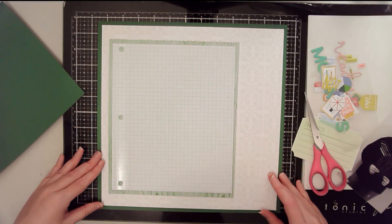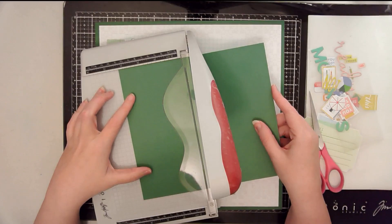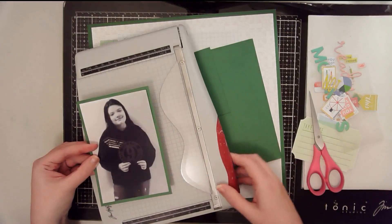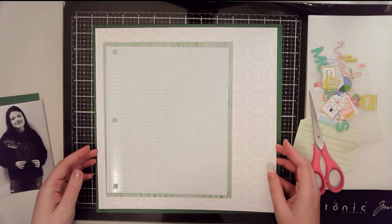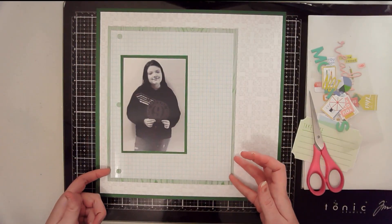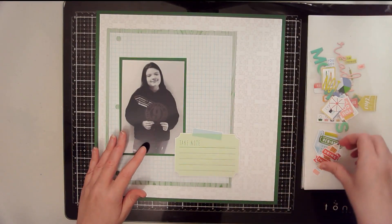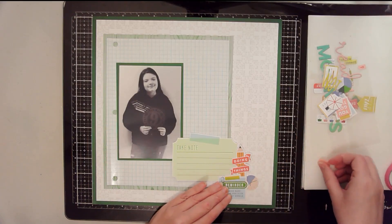I'll go ahead and mat my photo — I'm just using one photo, a 4x6. I turned the photo black and white because the colors in it weren't going to match the colors I was pulling for this layout, and I didn't want the photo to compete with the other colors. I like to do that especially when I want to use a specific photo but the colors don't work with the papers. In this case I was being inspired by the papers rather than the photo.